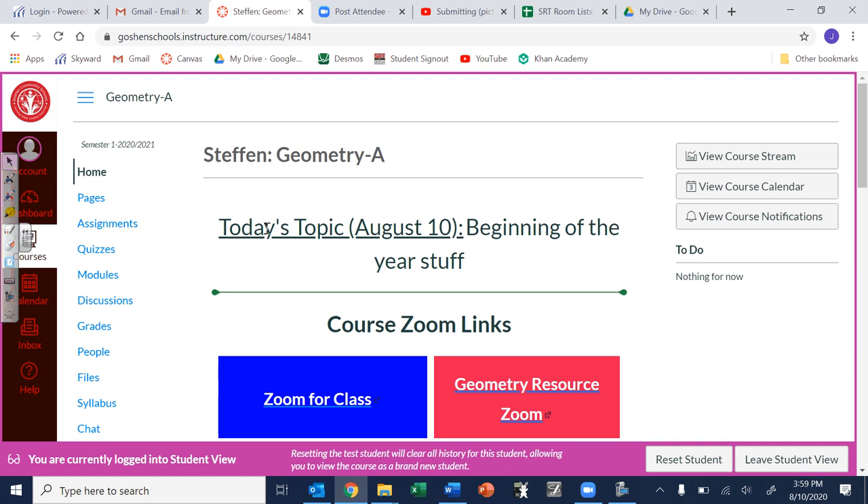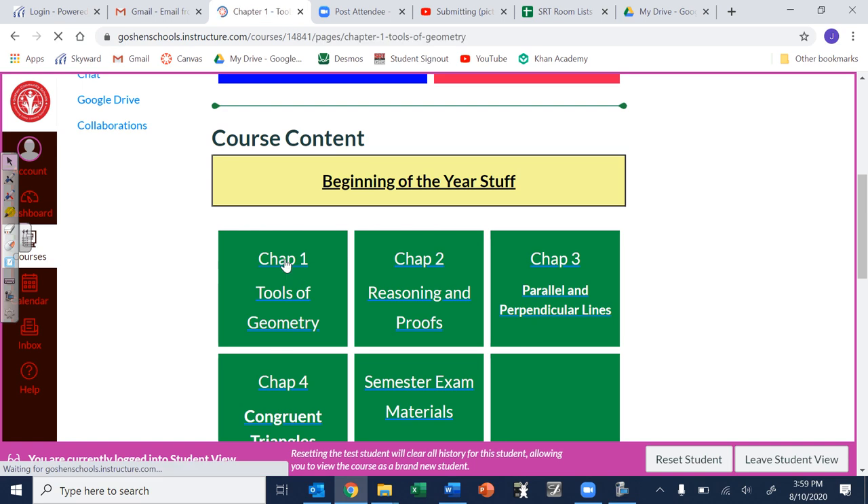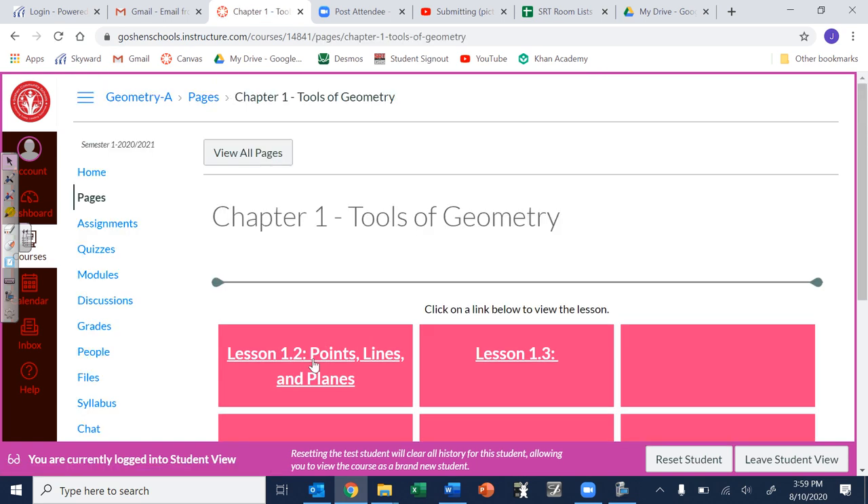When you log on to Canvas it shows the day's topic, so that is the homework you were working on — that should tell you where to go. For this instance I'm just going to go to the Chapter 1 beginning point, and the first lesson is Lesson 1.2.